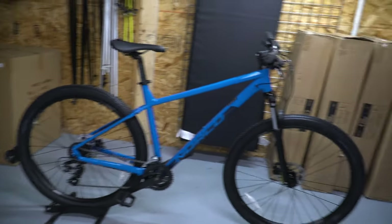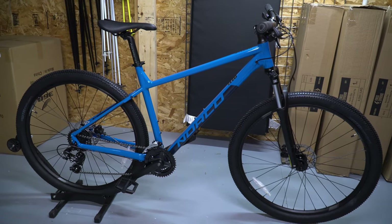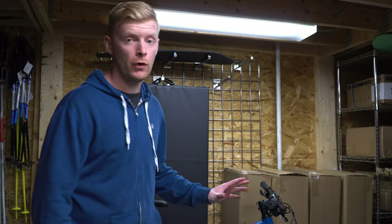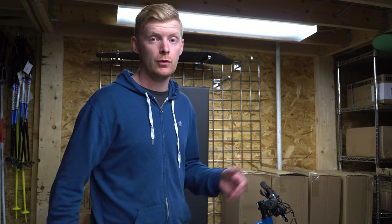What's up guys, it's Chris here. Today we are checking out another bike which just came in and it is the Norco Storm 4, which quite a few people have been asking for. So here it is — we actually have one in stock.